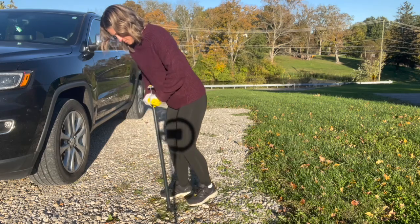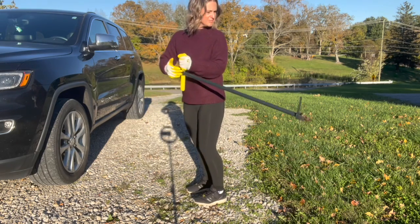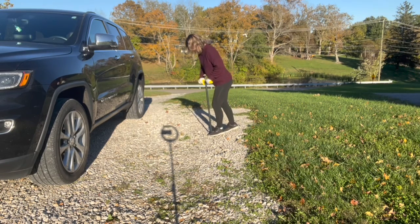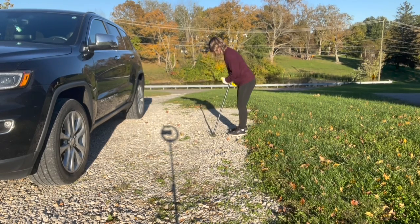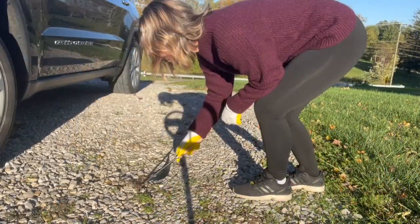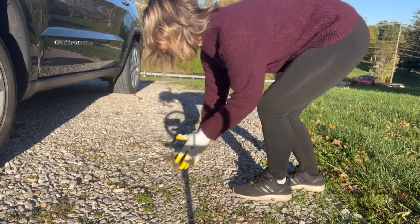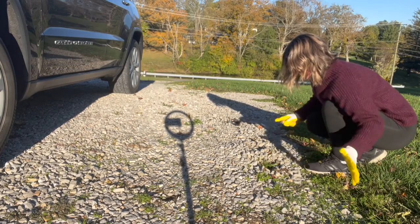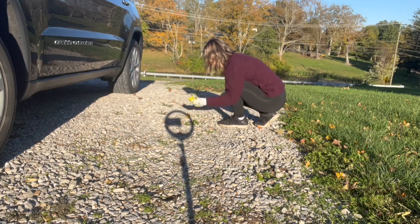Our stand up weeder grabs those roots with 4 inch long sharp stainless steel prongs that firmly grab the roots and all of the weeds in different types of soil. It's effectively going to grab onto dandelions, crabgrass, thistle, taproot, and a bunch of other items we don't want growing in our yard, driveway, or places they shouldn't be. And the best part is we can do all of that without bending over.